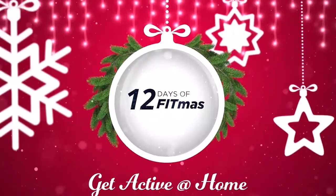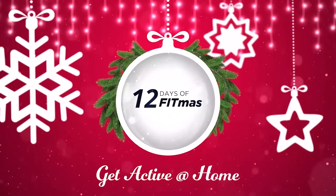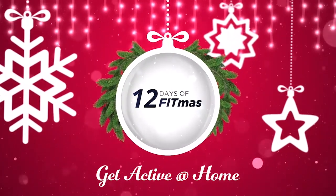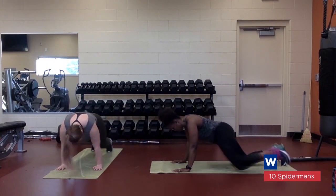Hi guys, welcome to Get Active at Home: 12 Days of Fitness. We are going to do 12 days of workouts, so follow along for the fun. Spider-Man modified — keep your knees on the ground.